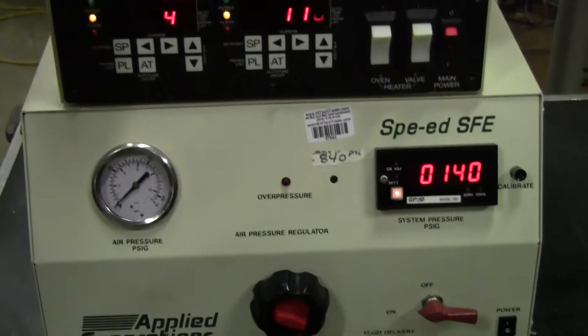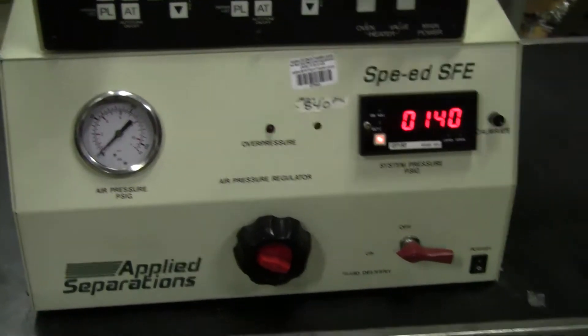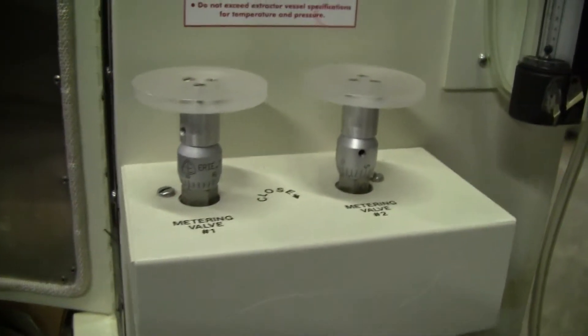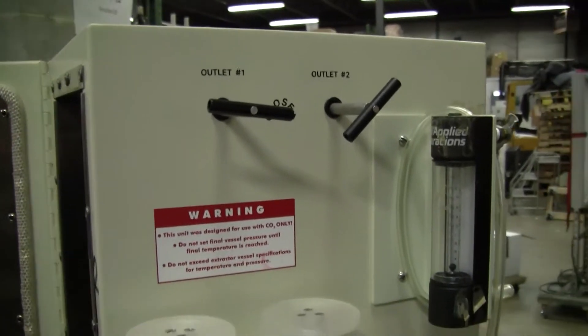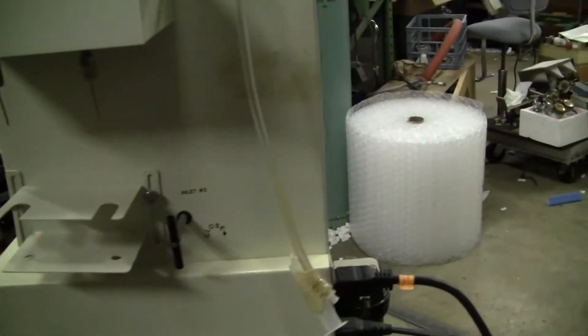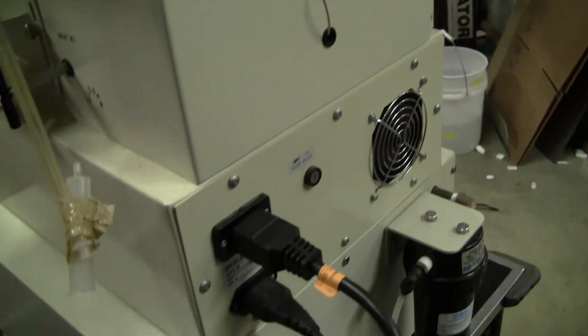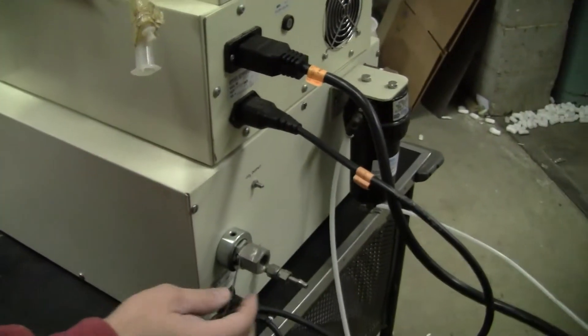System pressure. Let's take a look at the rear of the unit — just look at the side. There are two metering valves at the rear of the unit. It is 115 volts, but it's a 20 amp plug.